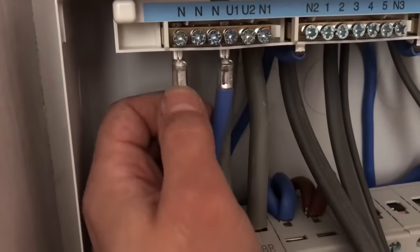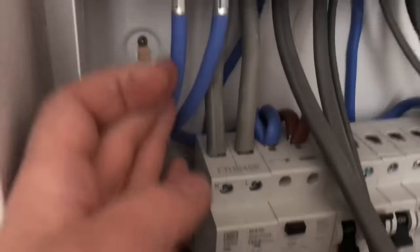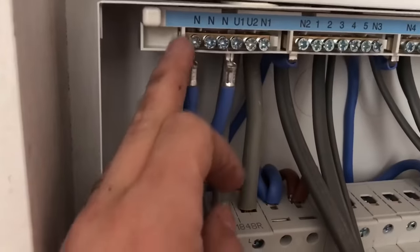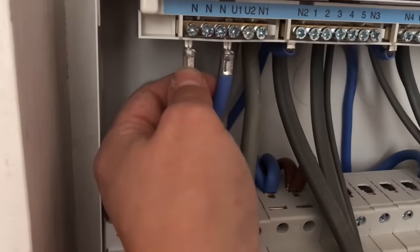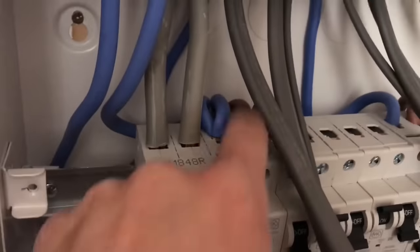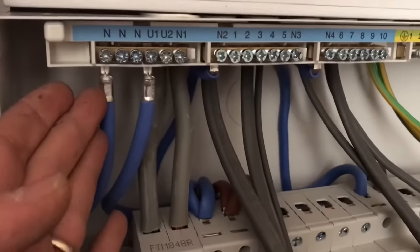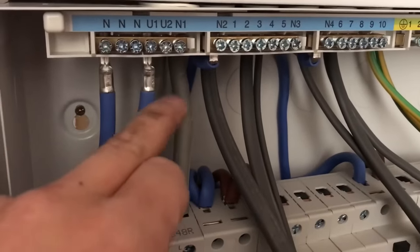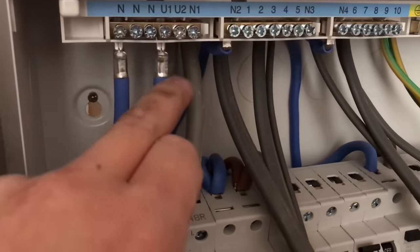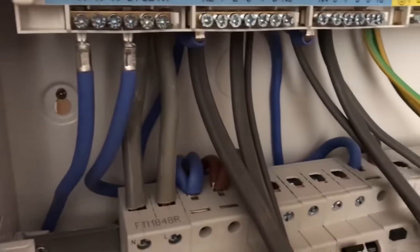I'm not sure why, but every manufacturer does this — it doesn't matter what board you buy: Hager, MK, BG, blah-de-blah. They all do this. Why don't they put a nice neat ferrule on there that we can lose in there — like a shrouded one? They just have this horrible big crimped bit and you end up with it showing all the time. Because we're not allowed to strip our conductor down here or we'd get thrown off-site. They can just do that because it's their board.